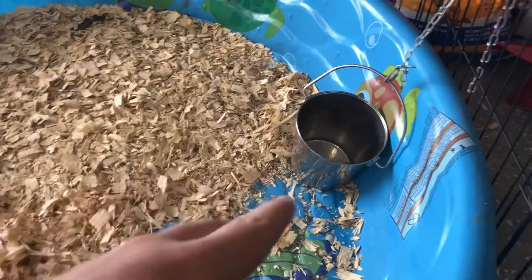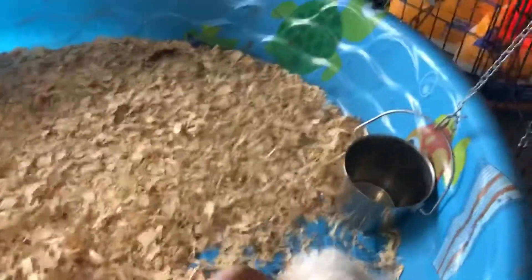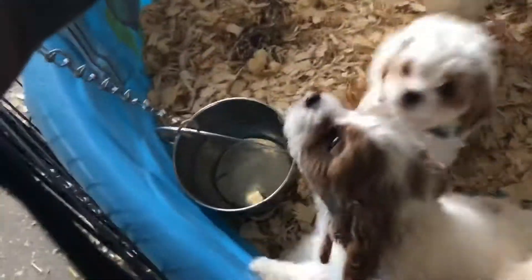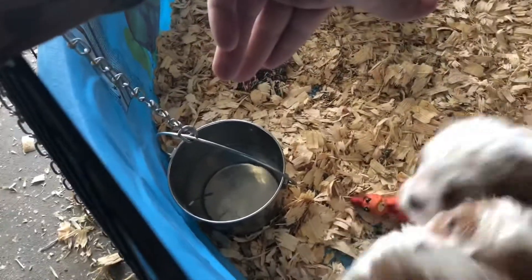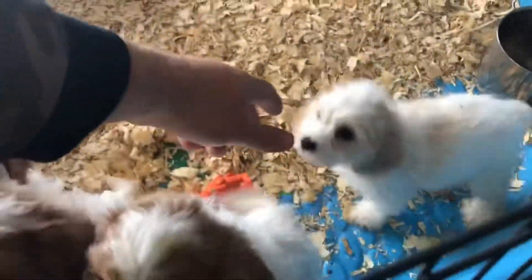We have two of these buckets for food and one for water right here. The only problem I'm running into right now is they're getting a lot of pine shavings in the food and water, which isn't too hard to check. We've got one cockapoo here — all these guys already have deposits for their new home.